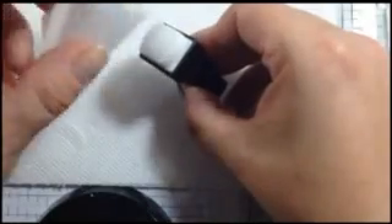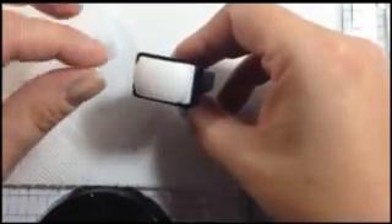The magic eraser is for priming your stamping blocks. When you get a new stamp — this is obviously an old one — you rub it on several times to prime the surface so you get the best possible image when you stamp.